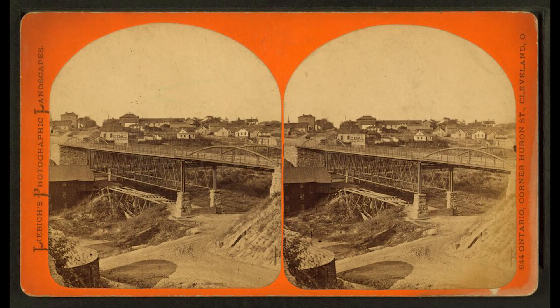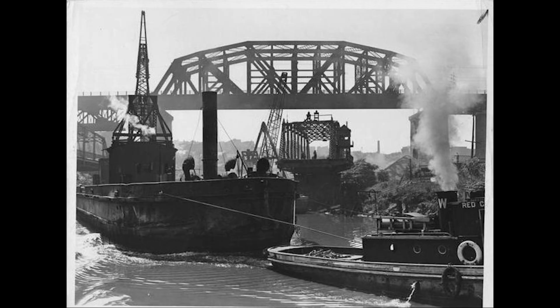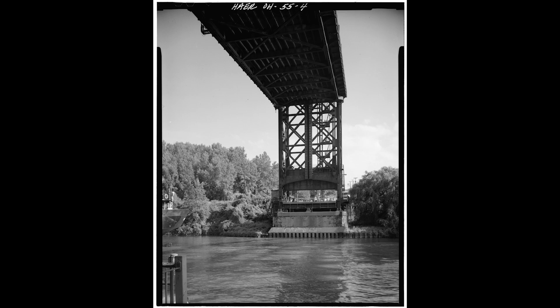The old Columbus Street Bridge was replaced by an iron bridge in 1870. After that, a double-swing bridge — a world-first — took that bridge's place. Later, in 1940, Federal Works Project Administration workers installed the current steel lift bridge on Columbus Road.